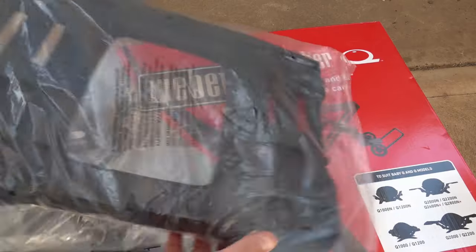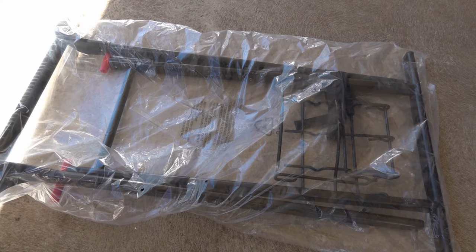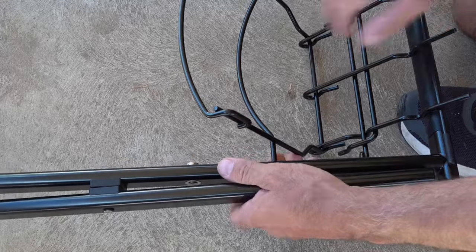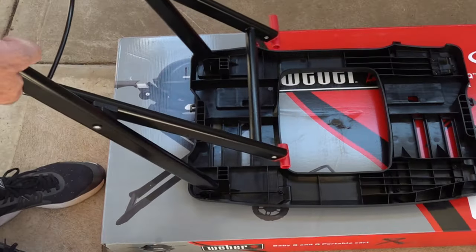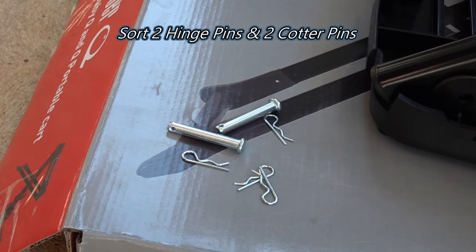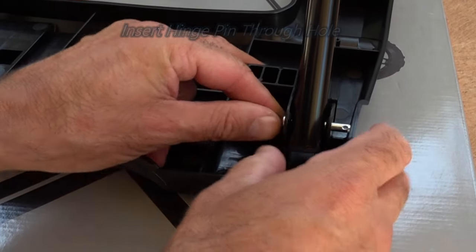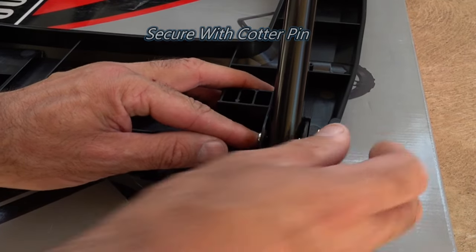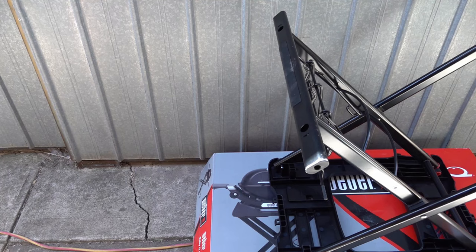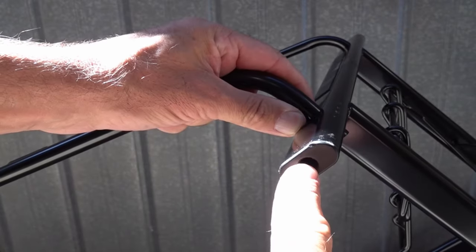We're going to start with the top, and we're just going to place that on the box so it doesn't get damaged, and just turn that upside down. We've got our support frame — we're just going to remove that from the bag. Then we slot our trolley cart into the frame, and slot our lower support frame in. Now that's in place, you can see there's a little hole so these will slide up, and we've got an axle that slides through there.